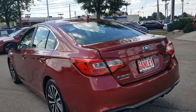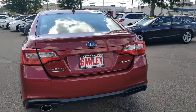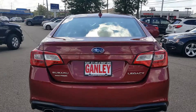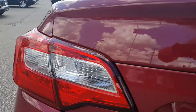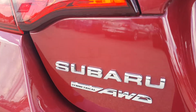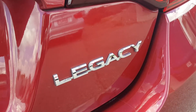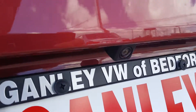Stepping back from the vehicle to look at the back, you have the Subaru badge, tail lamps, Subaru all-wheel symmetric badge, and the Legacy badge on the right side. It does have a third brake light as well — great visibility and a great safety feature. It also has a rear backup camera.